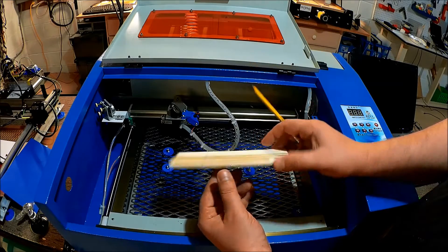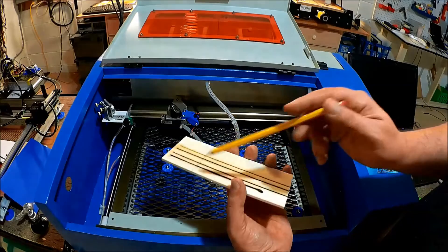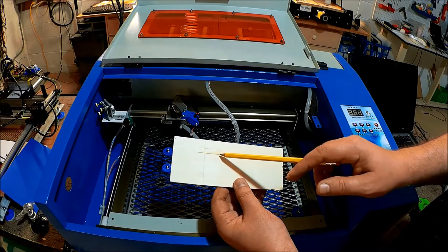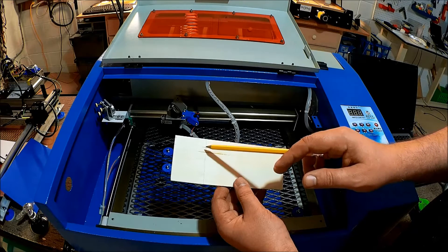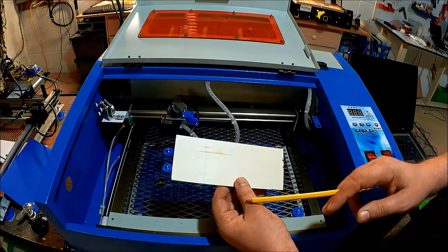What's also interesting is on the back side of the board, the four and the two — so this is the two and this is the four — actually started to cut through the board. What's really interesting is the four actually cut through a little bit better than the two, so that was definitely worth noting.